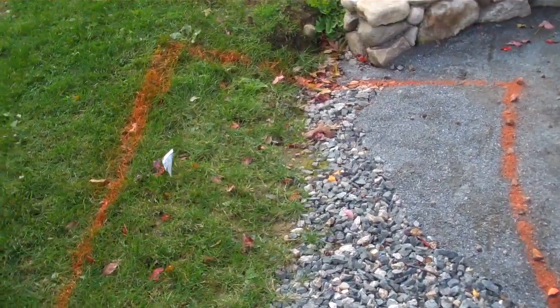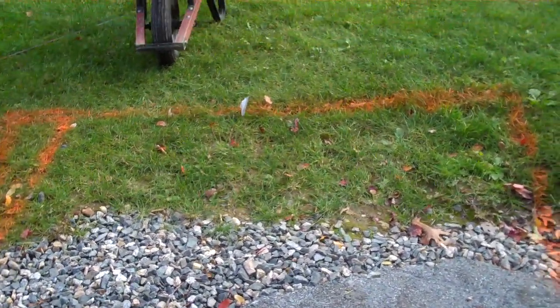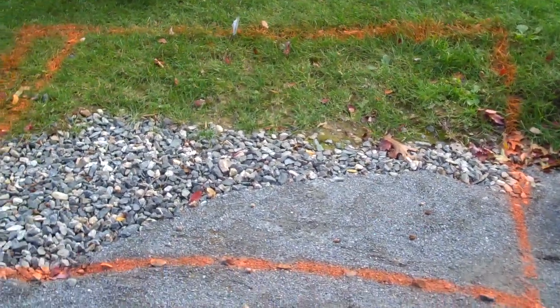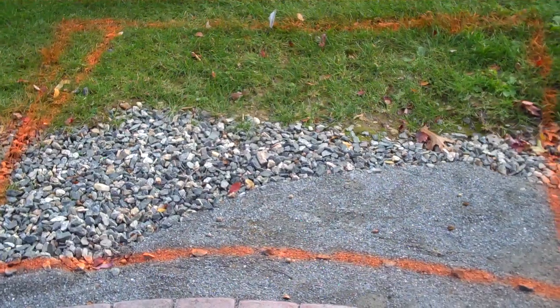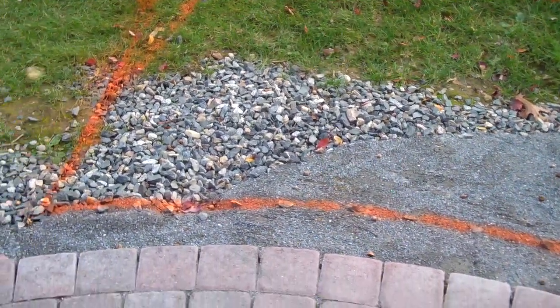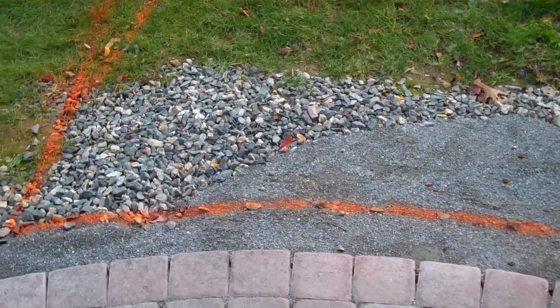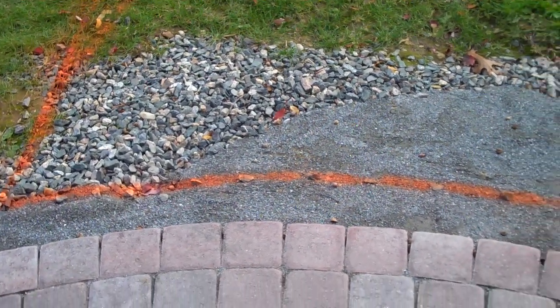Here's the digging site mapped out with spray paint. The dimensions are roughly four and a half feet long by six feet wide, and you'll notice there's a slight curvature for the hearth to map up with the curvature of the patio.